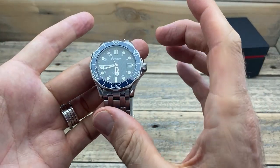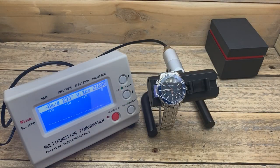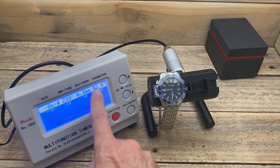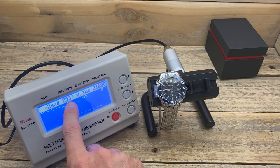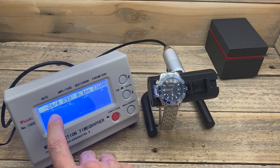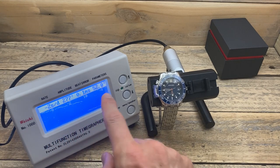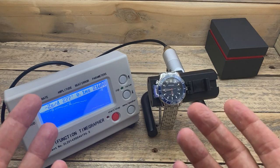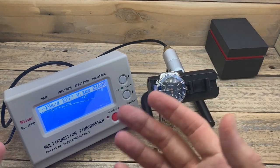On the timegrapher, the numbers are not perfect but not particularly bad either. We have 21,600 vibrations per hour, minimal beat error, a healthy 293 degrees of amplitude, and it's running about minus 2 to minus 10 seconds a day. There is a little bit of snow effect on the timegrapher, which suggests the movement is not the greatest quality, but it's actually not too bad.